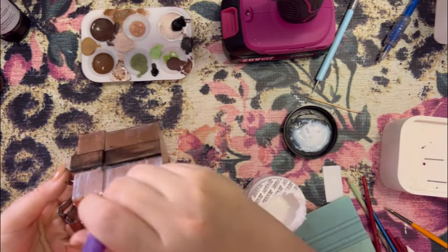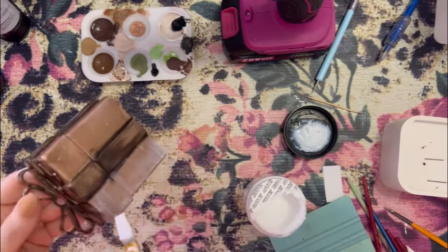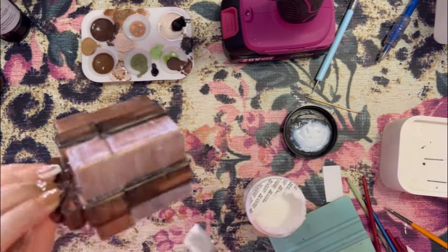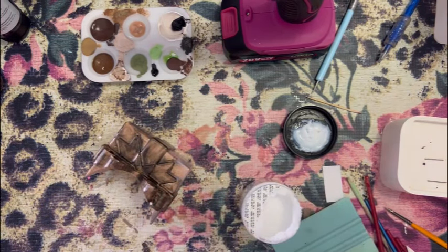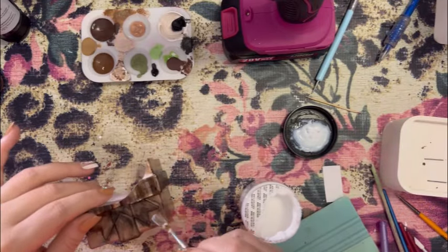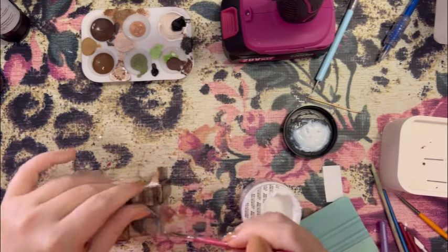A lot of times I'll do two coats of adhesive — just really thin coats each time. Once I have all the areas I want foiled covered, I set this to the side and let it dry completely. I typically wait about 30 minutes. You can speed up the drying process with a heat gun on a low setting — we don't want to use a hot setting. I'm using a tiny brush for the smaller areas to make sure I don't get any adhesive on the ribbon.